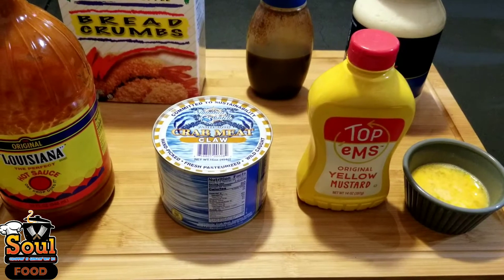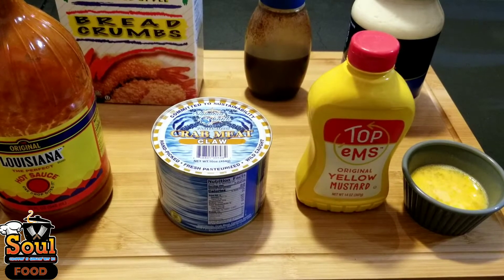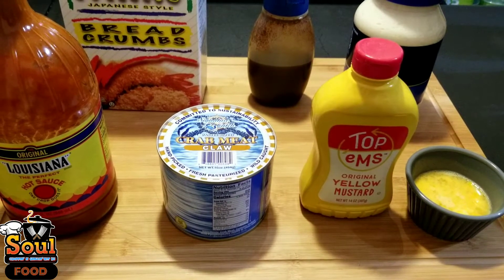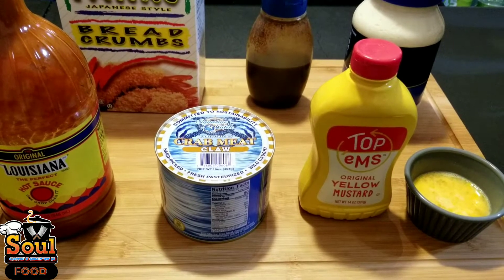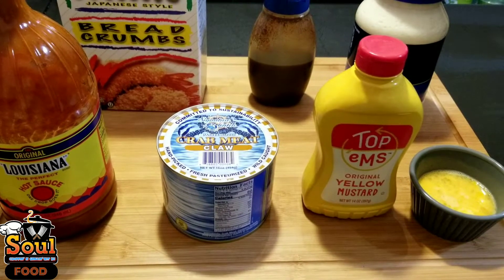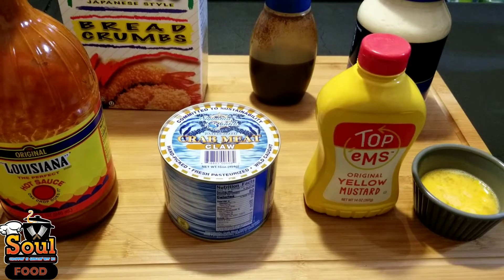You need one-third of a cup of mayo, one beaten egg. You also need two tablespoons of either Dijon mustard or spicy mustard — it depends on what you prefer. You also need a tablespoon of hot sauce; I use Louisiana hot sauce, but Tabasco works too. Add some kosher salt as well. Instead of regular black pepper, I'm going to use lemon pepper since we're dealing with seafood — it adds a nice lemony taste.